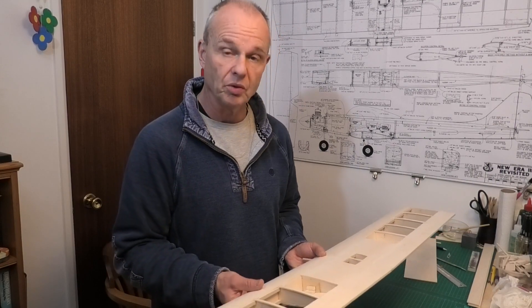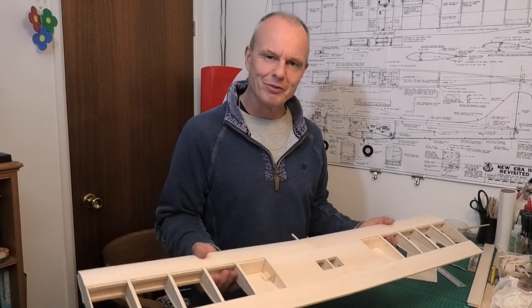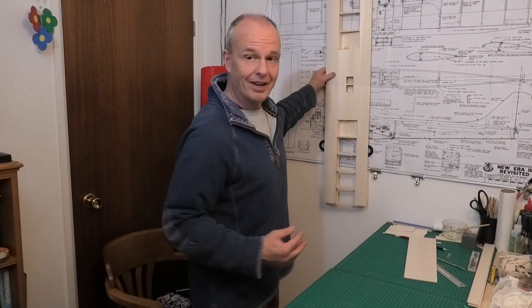Then we need to get on with the fuselage, which will be really good - I'm looking forward to starting that. We can hang this up in the meantime. I hope you enjoyed that and got something from it. Please subscribe and come back to follow us on this journey building this New Era 3.